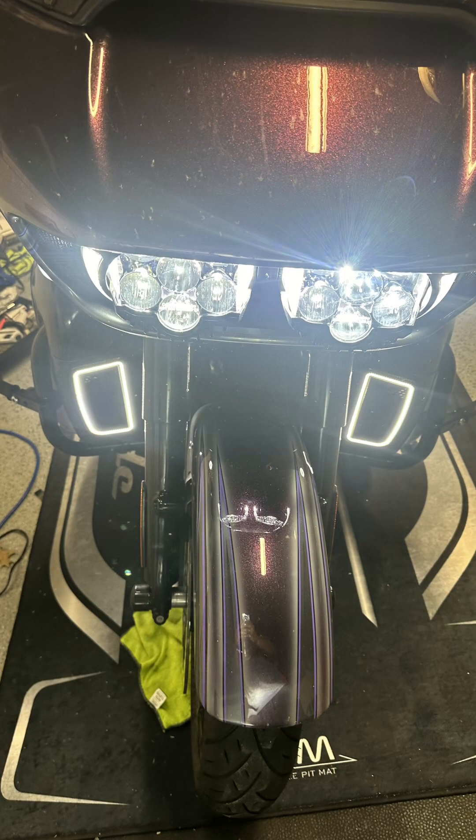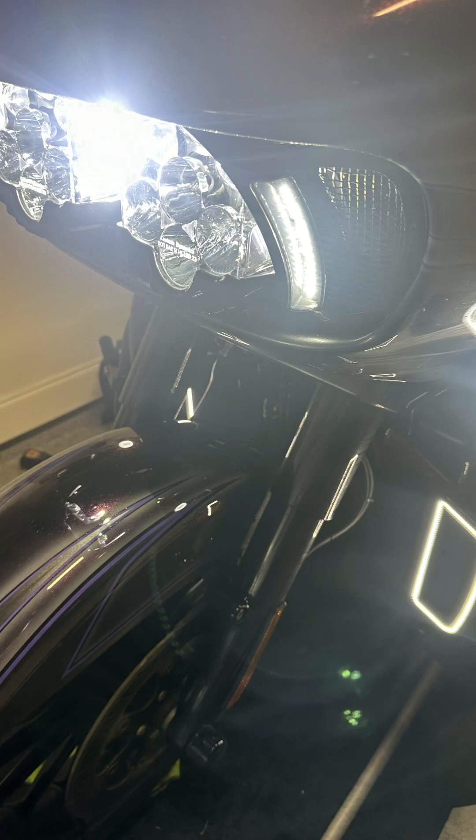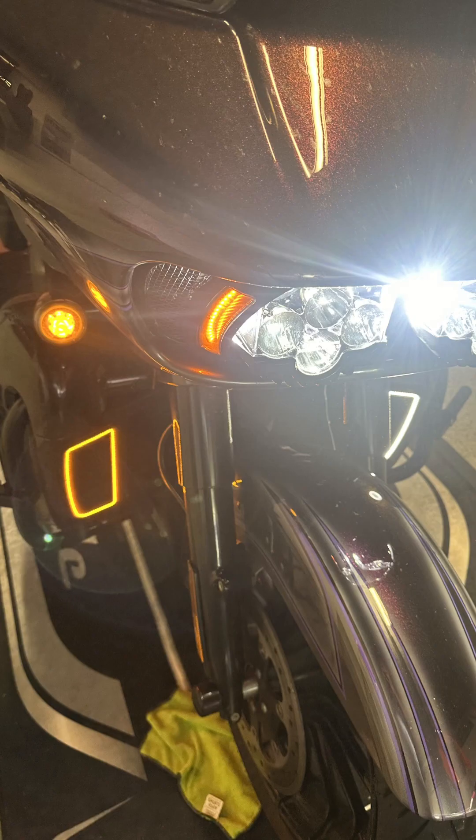Here's what they look like on, from the side, and with the turn signals on.